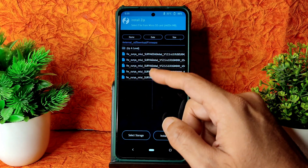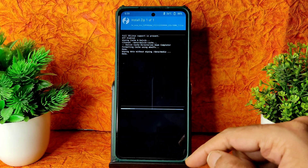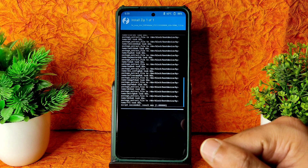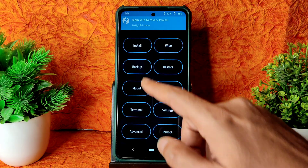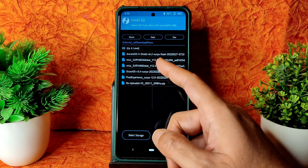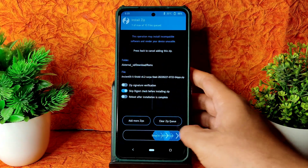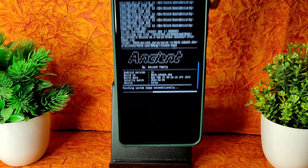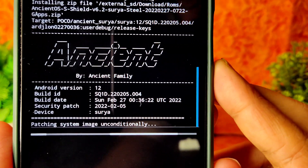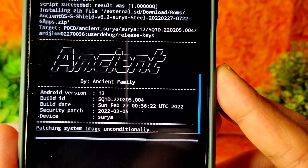First, flash the firmware — 12.5.5 Surya Global, which is the latest firmware available for the Poco X3. Then go to Install again and select the ROM zip file. Today I am flashing Ancient OS 6.2 Surya Steel, the latest build with a February 27th build date. This is the GApps variant. It takes a little bit of time to flash the ROM — wait until it gets flashed.